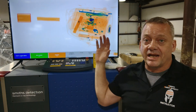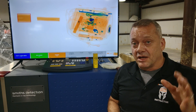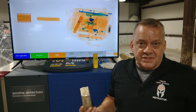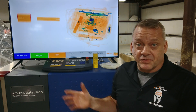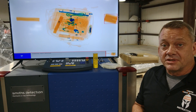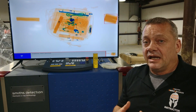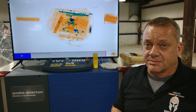We'll run this through the x-ray. It's set to detection class 11 on the Smith's automatic explosive detection feature. The Smith's detection system has 30 different detection classes for explosives and narcotics — get with the manufacturer to verify each one. We ran the C4 through on detection class 11, and the system automatically detected it. You can see, plain as day, it has drawn a red box around that organic material, telling you to look at it more closely to verify it's not an explosive device.